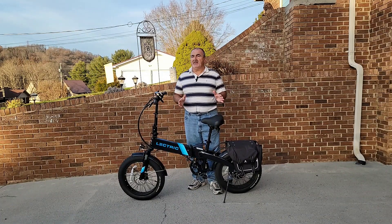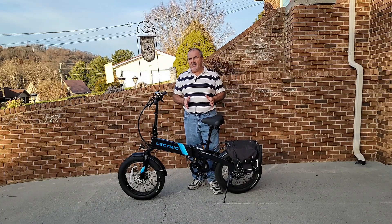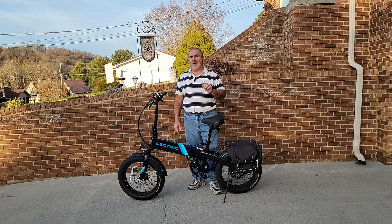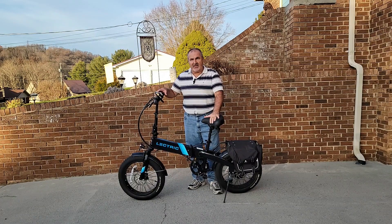So today, what I'm going to talk to you about is possibly saving you a trip to the hospital. There's a possibility of having to go to a hospital due to a feature on this bike that's set incorrectly.